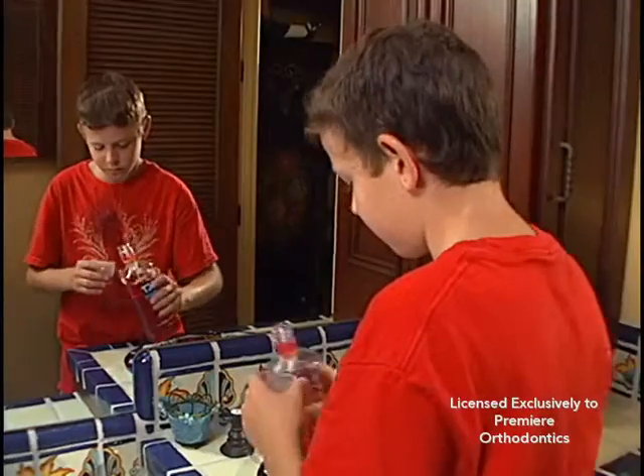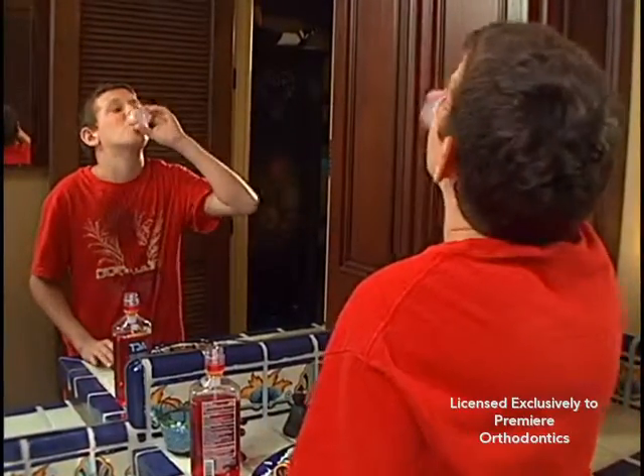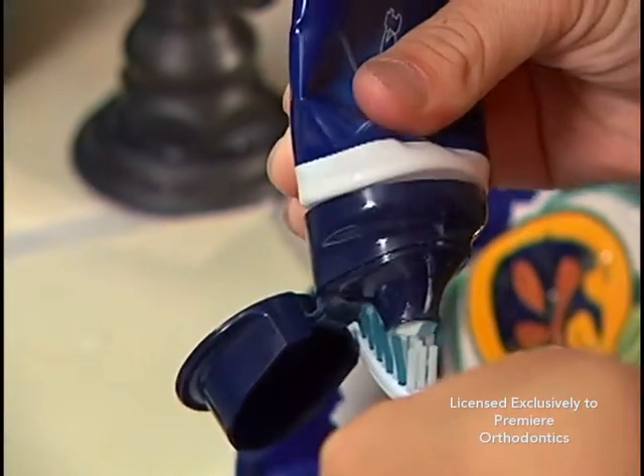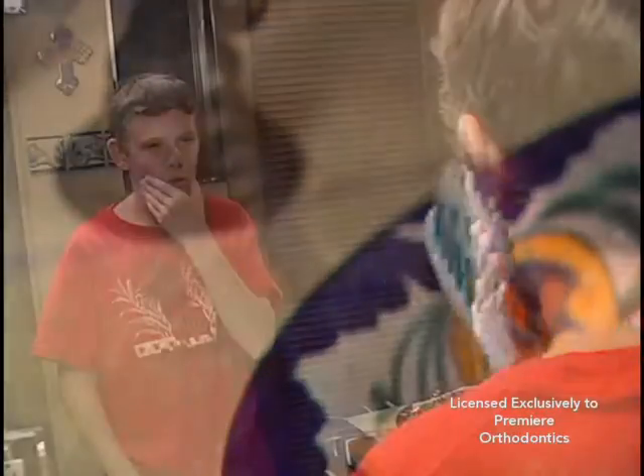This type of thorough brushing would take about the same time it takes to listen to a song on the radio. We recommend using a fluoride rinse each day. The fluoride will harden the enamel and reduce the tendency for decalcification and decay. We also recommend that the toothpaste you use contain fluoride. If the gum tissues become swollen because of improper brushing, we may recommend the use of a prescription chlorhexidine mouth rinse after brushing.